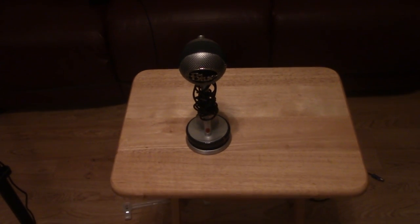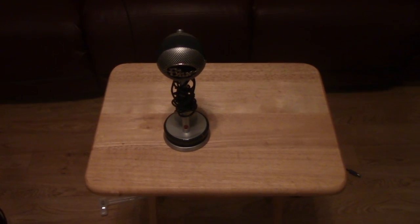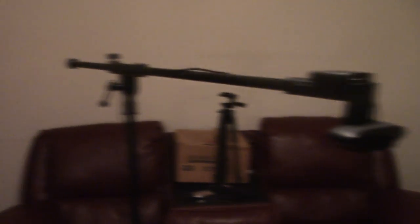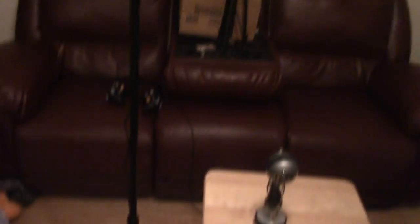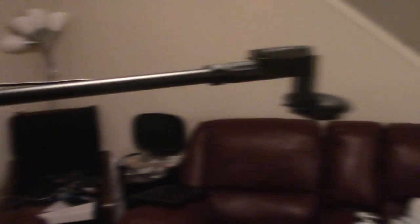It actually only costs you twenty dollars if you already have a Logitech camera, plus a roll of electric tape. Here's my rig — this microphone stand actually only cost twenty dollars. You can lift it up and down to get different angles, and your camera can complement it. You can adjust the height up and down to get exactly what you want.